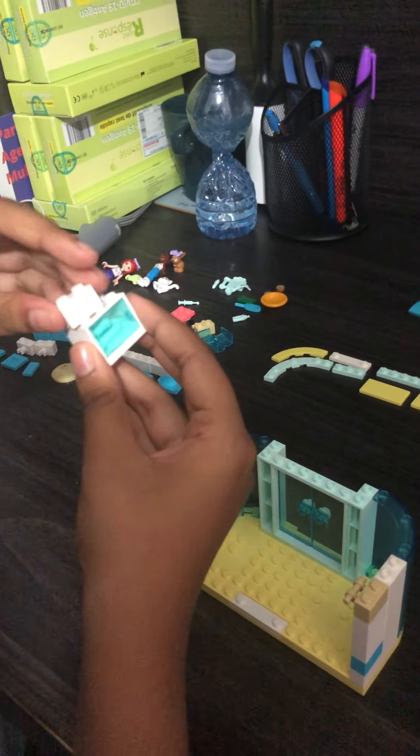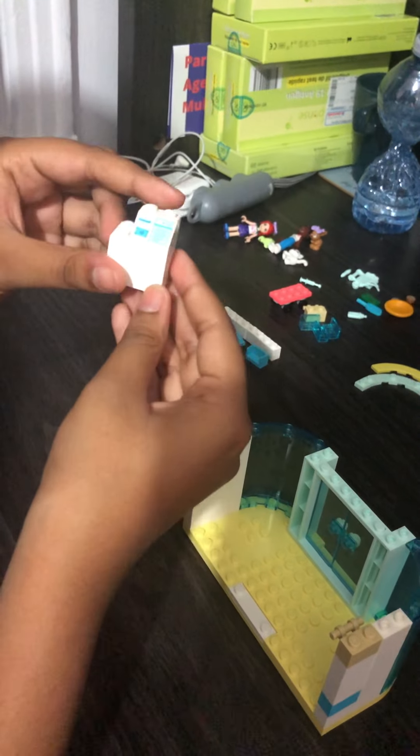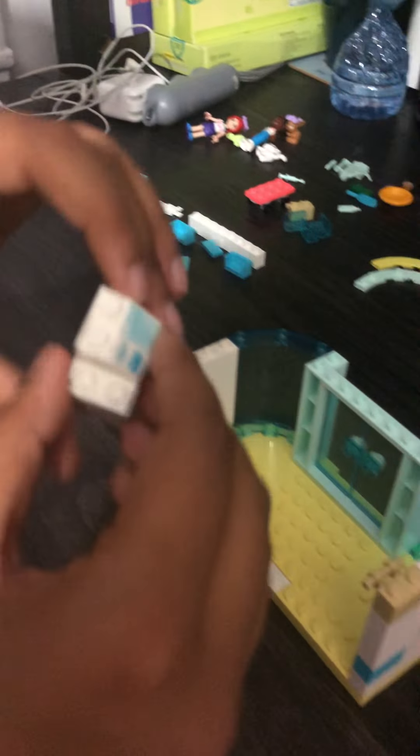Now we're gonna put the cash register and turn it this way and click it on like this. You're gonna put it in the corner over here, kind of next to the door.